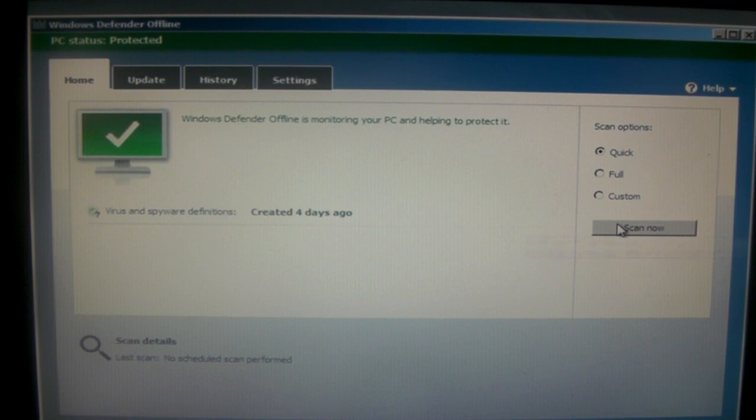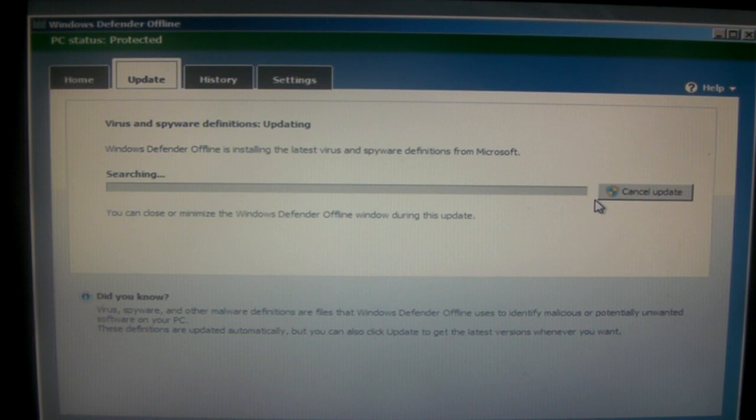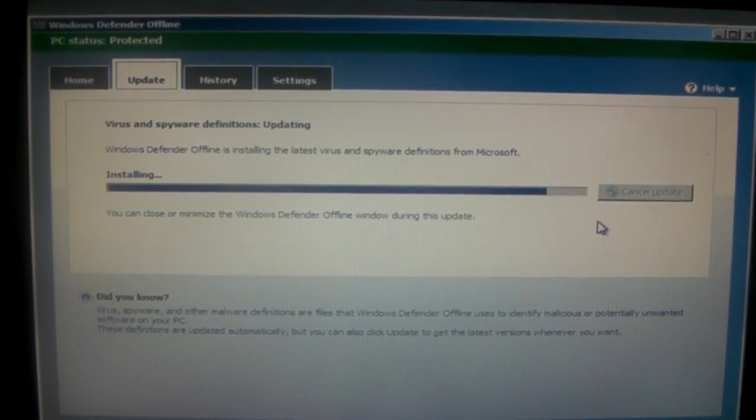Once you get to the main screen, you'll be greeted with a button that lets you start your malware scan right away, but I'll get to that in a second. One of the first things I'd advise before starting your scan is going to the Update tab and clicking update, especially if your disk is old — this makes sure Defender is scanning for all the malware that it can. If it doesn't find your internet connection, there's nothing you can do about it, so if your disk is old you should just create another disk to make sure you're scanning for the most up-to-date malware.